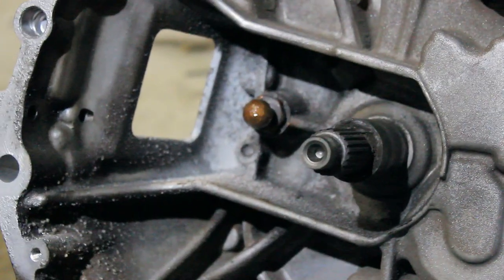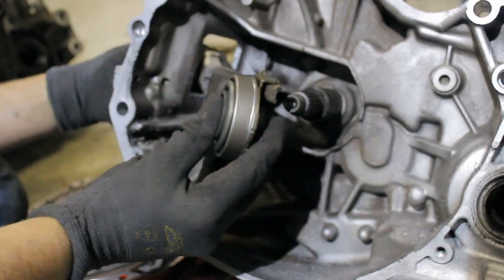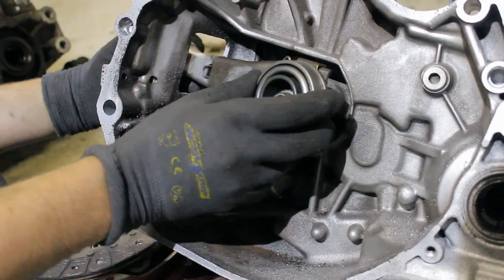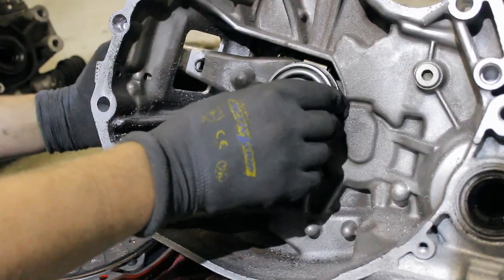To place the new bearing, you simply put it over the arm, slide it into the hole, and you're done.